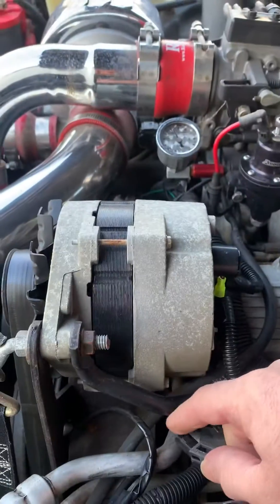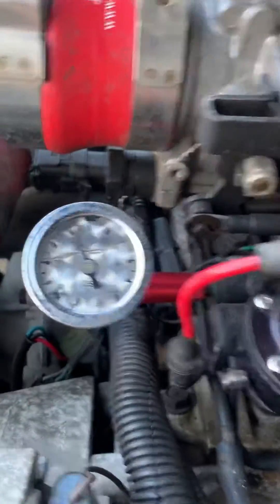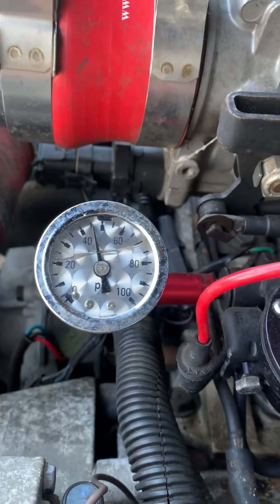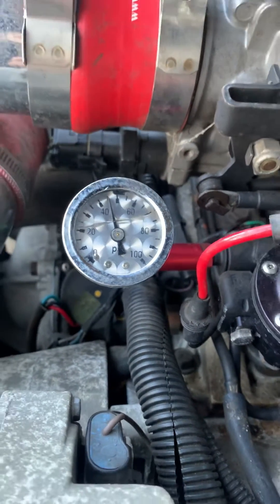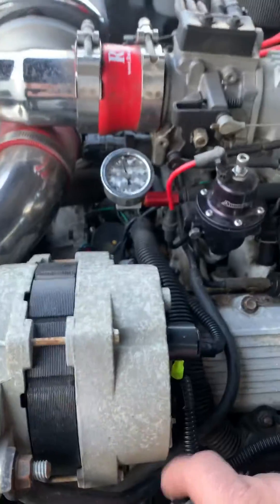It'll plug right up, and I have a little pressure gauge on mine. You can see the pressure come up as soon as I plug it in — that makes your pump come on. It's a very good test for your fuel pump and it'll let you know if you've got a relay issue or something like that.